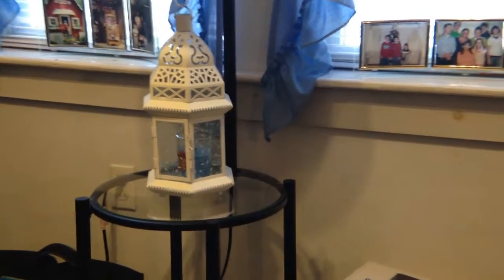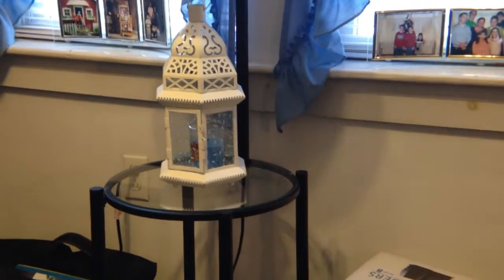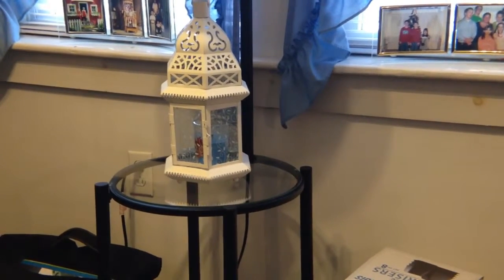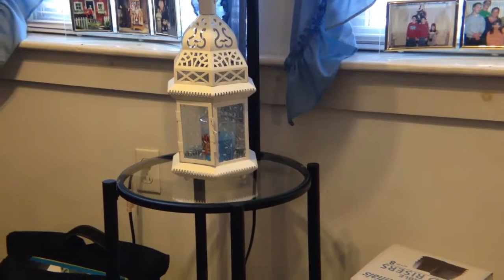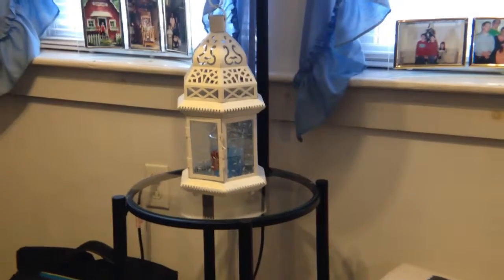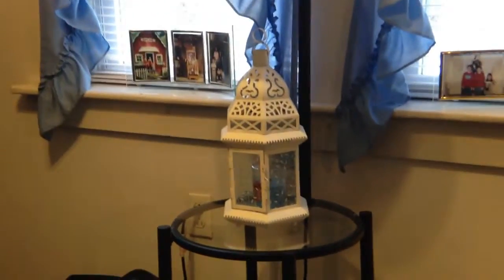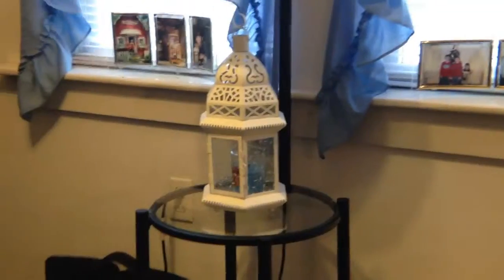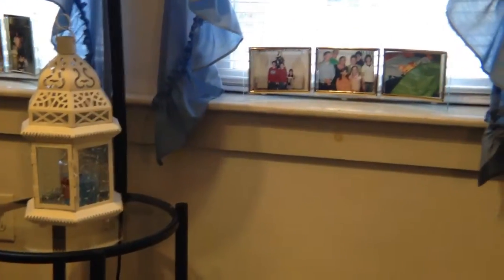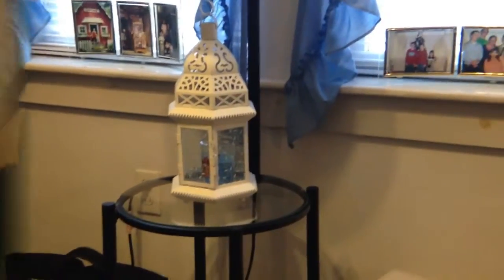We're back using the second lens. This is the second size up from the smallest. Nothing has changed on the camera — we haven't adjusted anything and we're trying to take the same pictures. It's more of a close-up. This could be the macro lens. I'm sure if you wanted to get in real close on something you may be able to do that. Let's move on to the third lens and see how that works.